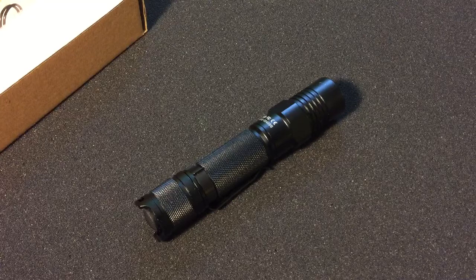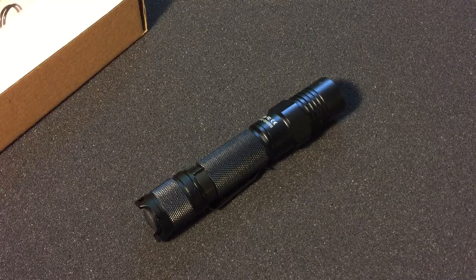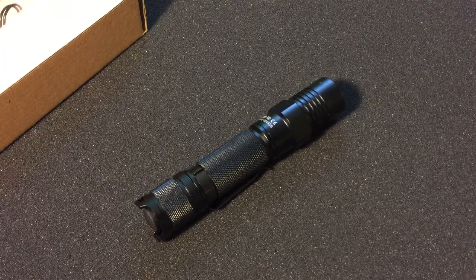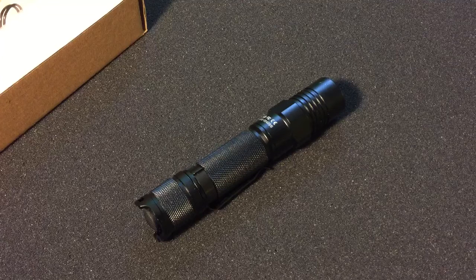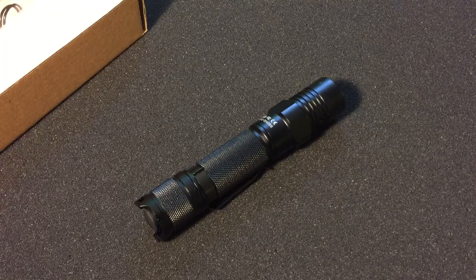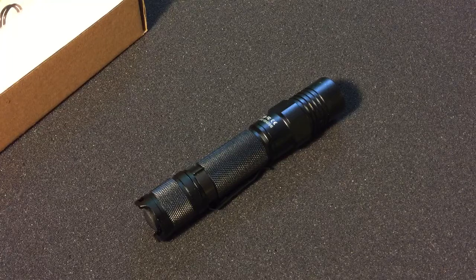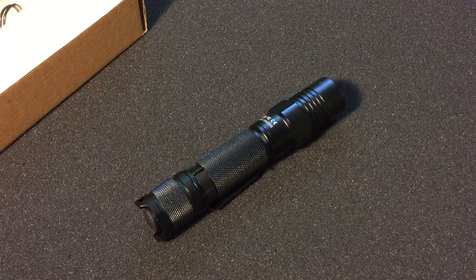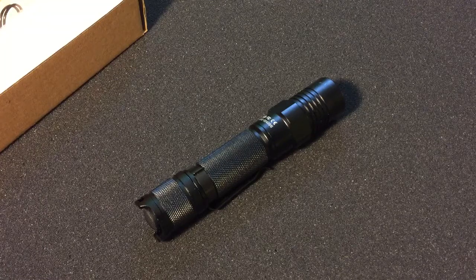It's powered by an 18650 battery. On low, it's 10 lumens and that'll last for 5.5 days. On medium, that's 63 lumens and it'll last for 19 hours. On high, it's 200 lumens and it'll last for 5.5 hours. On turbo, it's 550 lumens for 3.3 hours, and on strobe, it's also 550 lumens at 4 hours.